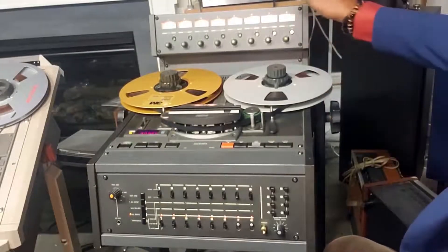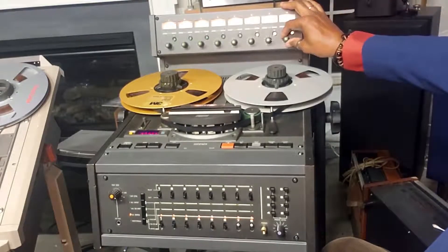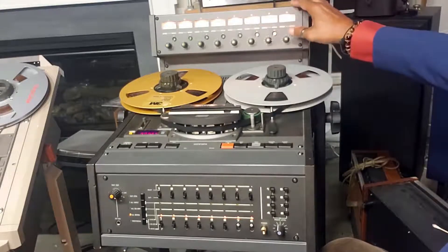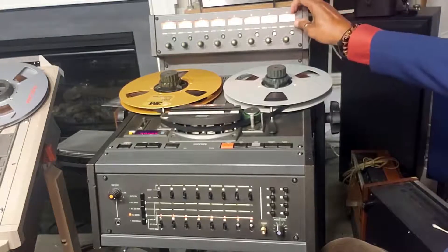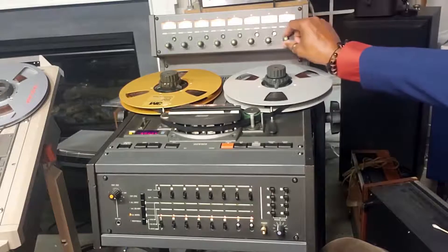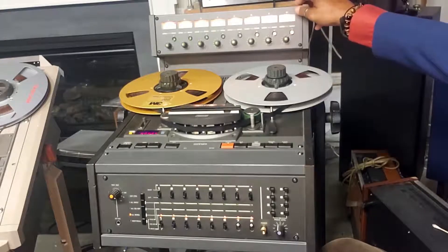We're going to go over all the controls and indicators. These are the VU meters for all eight channels and the input level controls. These are the SRL switches — Standard Reference Level — meaning you can adjust the input so that when you have a measured input coming into the machine to calibrate it, you'll set it for 0 dB, plus 3 dB, or minus 3 dB. That's going to be your standard input. When you press this button in, it brings the input up to that level so it stays consistent. When you move this lever out, you can adjust the inputs up or down. But for most recordings, you can just leave it on the standard reference level.